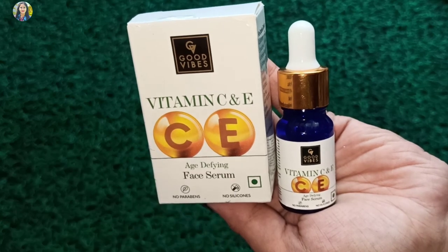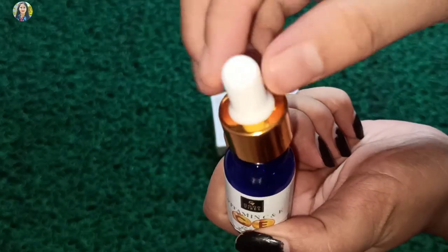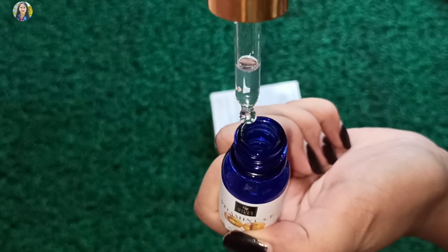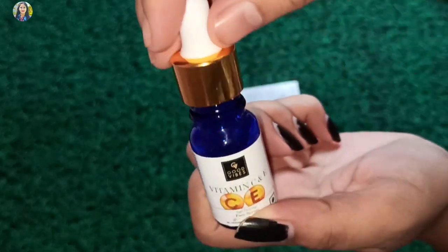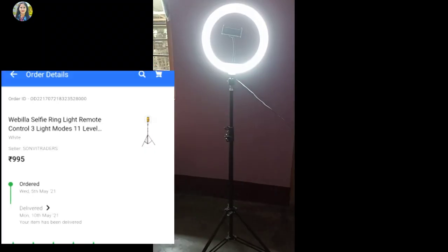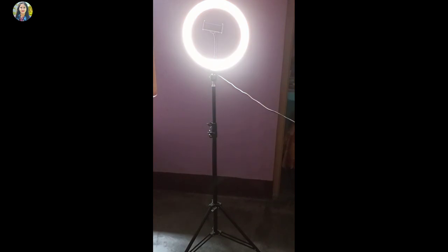Last product: this is a fruit powder and the serum will be used for vitamin C and E. The serum is for 20 plus. So we will always see this review. I used the ring light — it was very easy and very affordable, I got a good price.